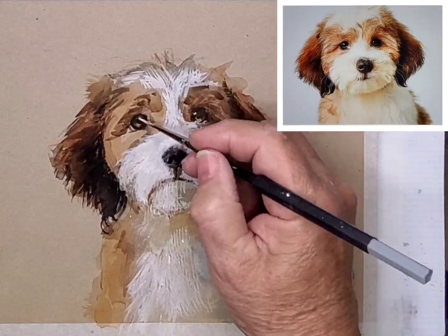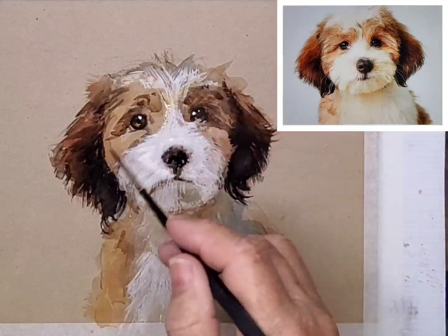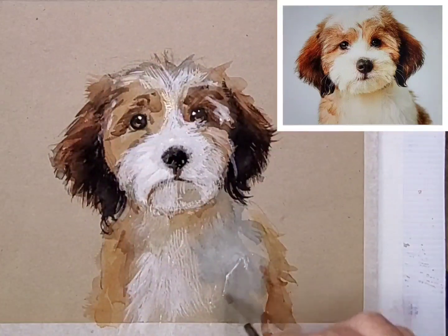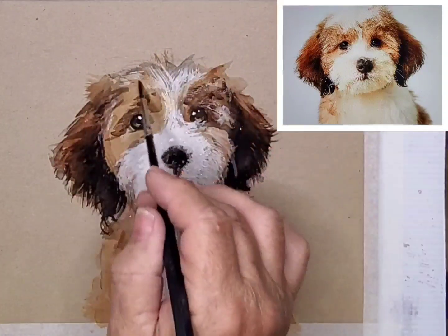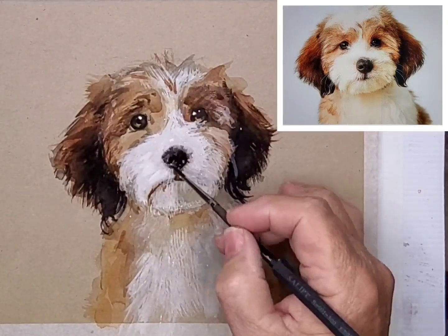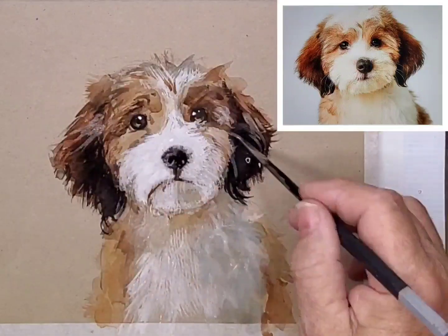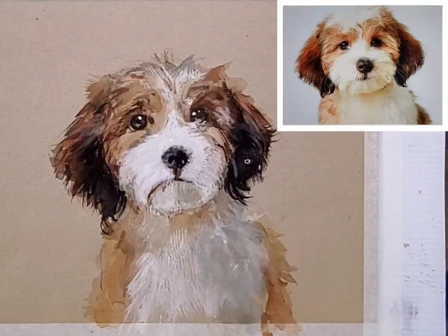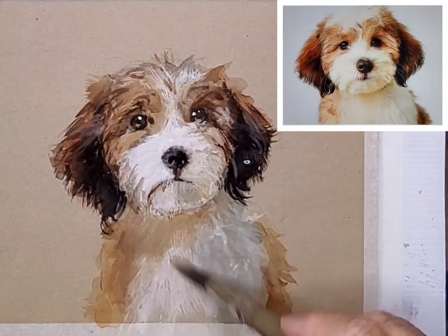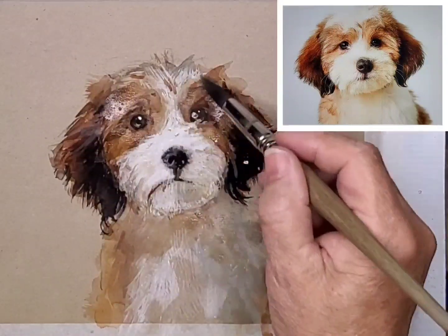I keep refining shapes and add some highlights to the eyes, working all over. The starkness of the white may be relieved by using light layers or glazing over the top with browns and shadow colours — the little greys that I've made up using that cerulean.